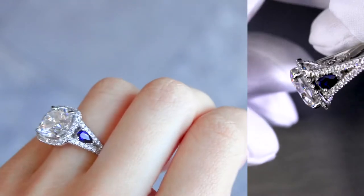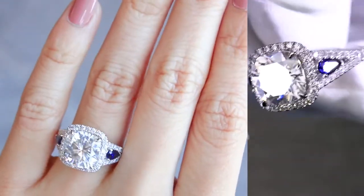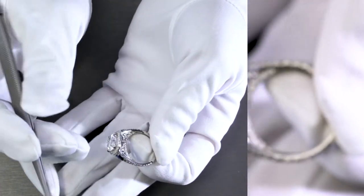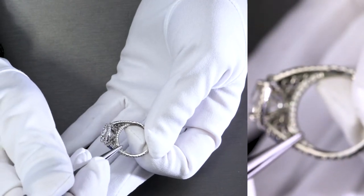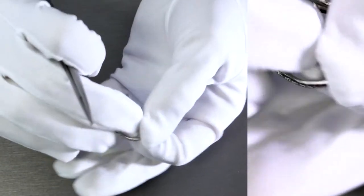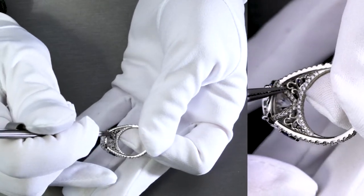This specific design has a lot of detail as you can see on the sides, on the top, on the halo. I'm going to go ahead and turn it around for you through the through-finger view and you'll see all of the detail here. Right under the bridge, there are diamonds on both sides, and there are also diamonds on the gallery as well.